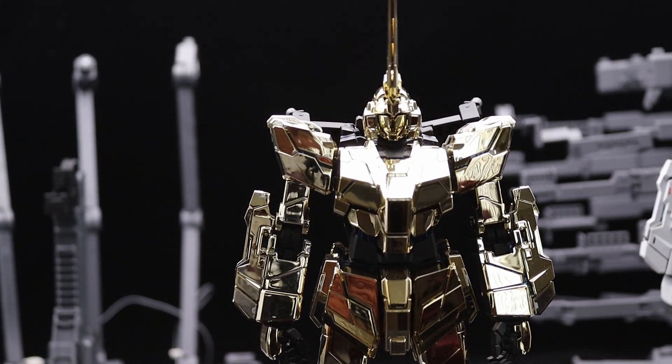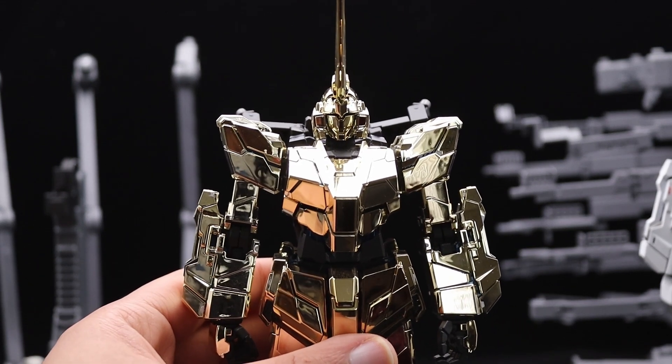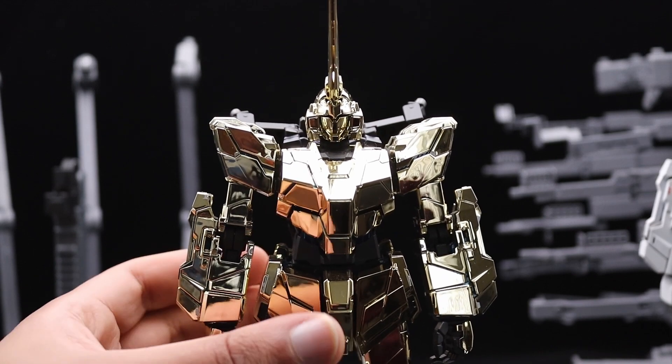The perfect grades are nice but my problem with the perfect grade is that he can't even hold his gun, let alone his shield. So he's really just staying there on his base — handless, because I broke them.